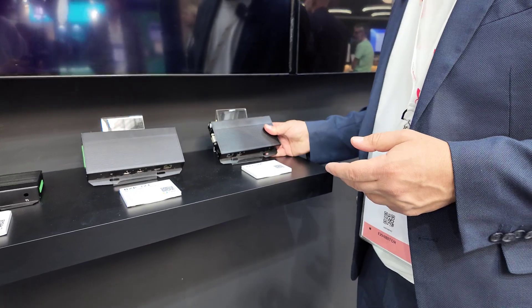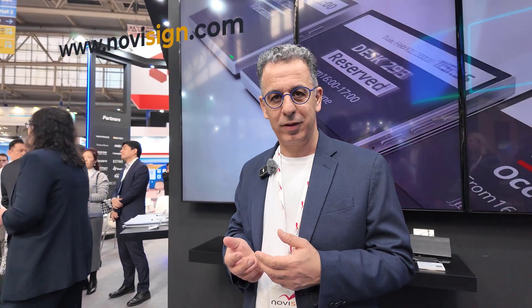So I'm Gil, here at the Cubic booth, recommending people to use NoviSign software on the Cubic devices. Thank you.